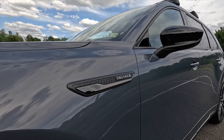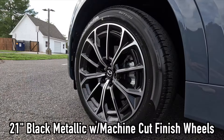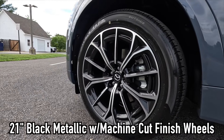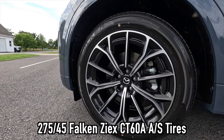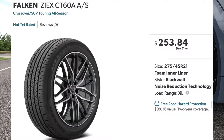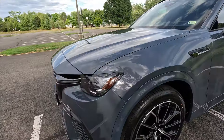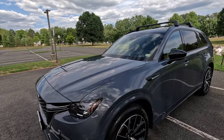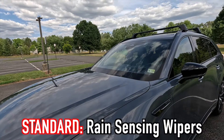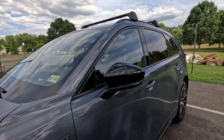This one being the Turbo S Premium, you get 21-inch black metallic with machine-cut finish wheels, wrapped in 275/45 Falcon ZX CT60A all-season tires. As standard with this trim level you also get rain-sensing wipers. The gloss black mirror caps with integrated turn signals are a cool touch on the Turbo S Premium, and the side mirrors are heated, power-folding — the driver side mirror is auto-dimming.